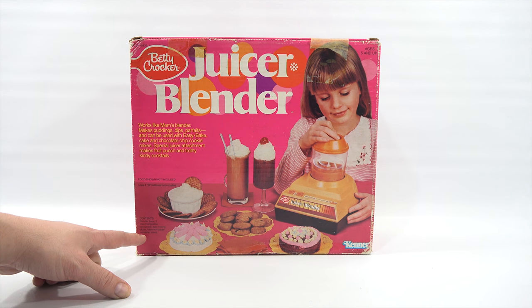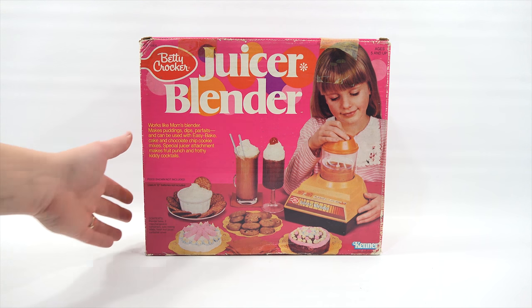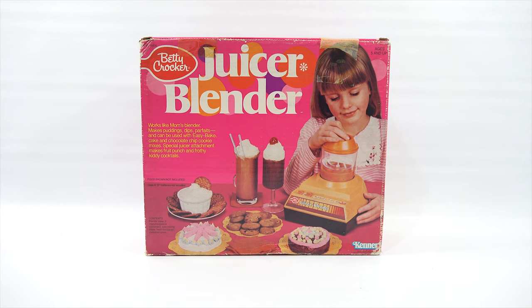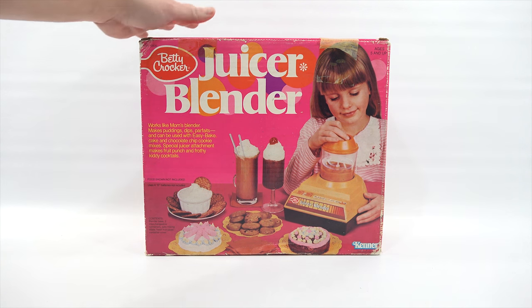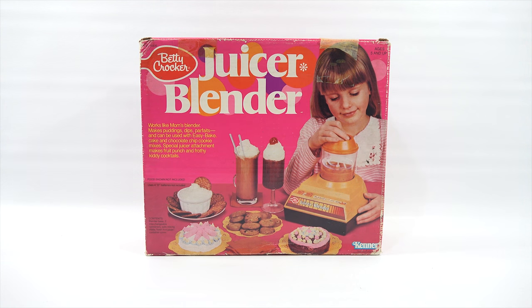So you get the blender, the interchangeable containers, a safe mixing blade, fresh fruit juicer, and the container cover. When I come back, we will take it out of the box. Everything inside is actually still sealed — I did have to open it up just to make sure it worked and get the batteries in there. So that's all set to go. When I come back, I'll have everything out of the box and we'll check it out.